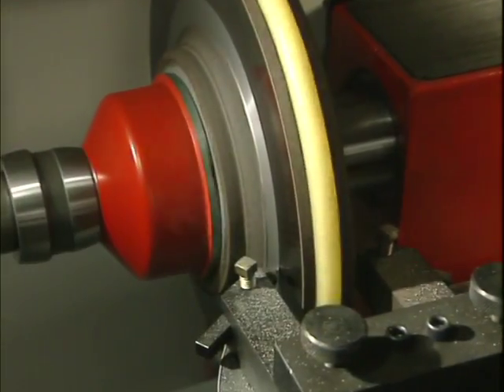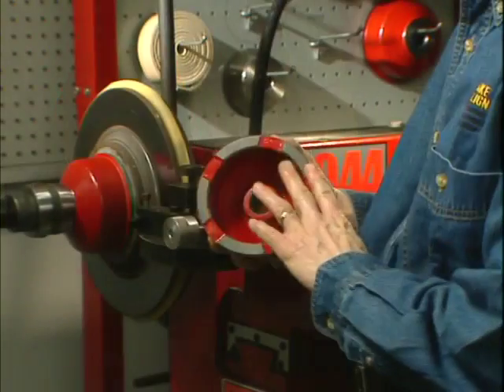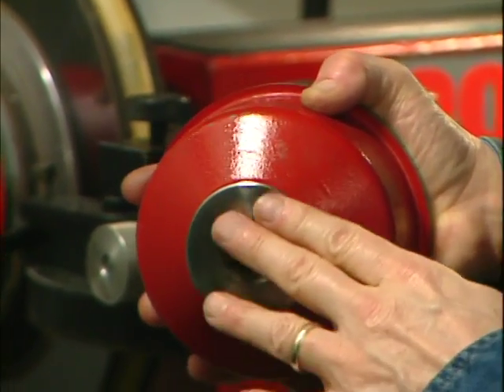In this case, the rotor has adequate thickness and should be machined on a well-maintained bench lathe. Prior to mounting the rotor on the bench lathe, check to make sure all the lathe adapters are clean and free from any rust or debris.